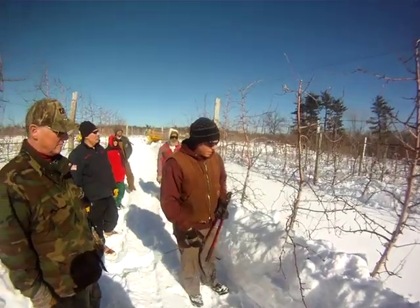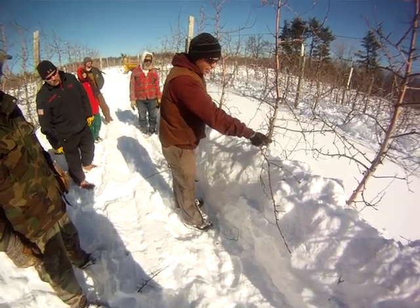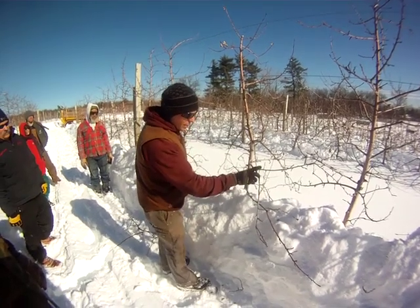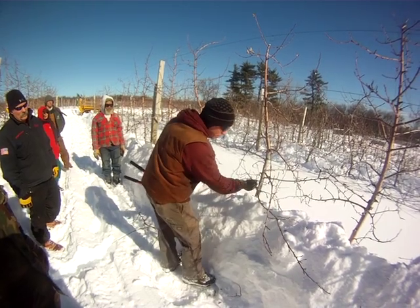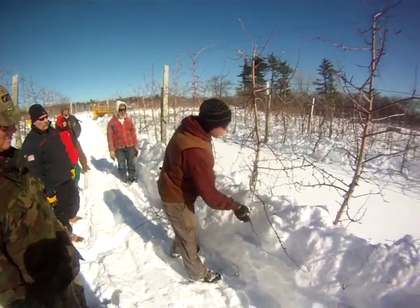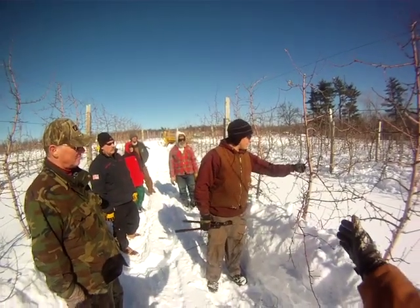The only other thing is the guys from Nova Scotia are talking about bud removal on the bottom of the branches to discourage biennial bearing and encourage better growth into the tree. We want to see pencil-size growth on these fruiting darts. So by removing these buds on the bottom of the branches, you're encouraging more growth, which in turn encourages more fruiting and less biennial bearing. So you're doing a little fruit thinning now, basically.